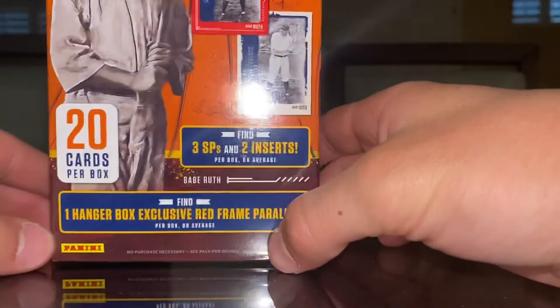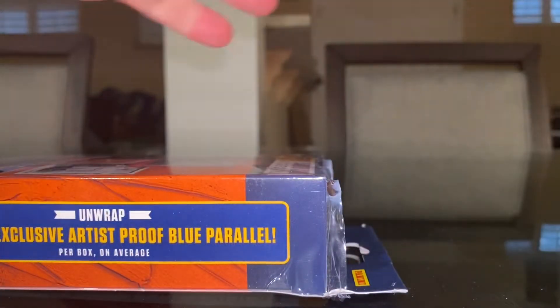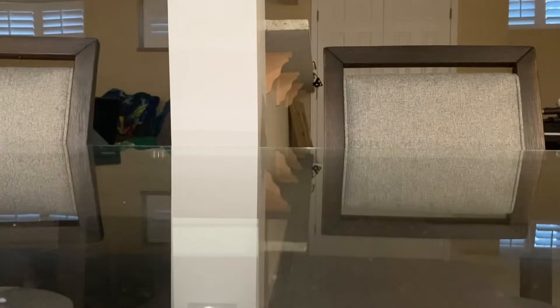So, you find three SPs and two inserts per box on average, and one hanger box exclusive red frame parallel. My last one I opened had a Chris Bryant parallel. I've only opened one of these hanger boxes, so it's going to be interesting to see. I don't know how people think about this product, but I think these cards would be so much better if they had licenses. They still can offer value, but it would be much better if they were with the MLB license.